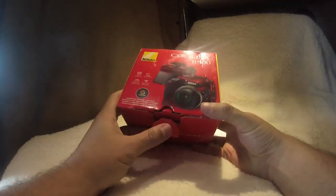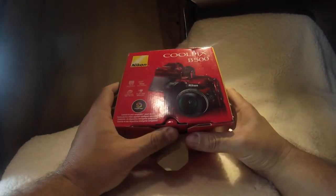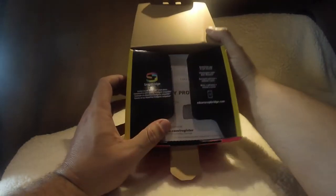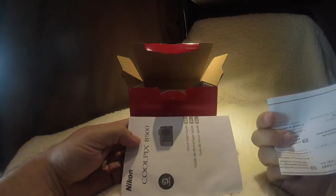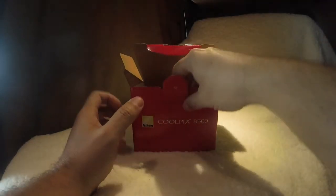Let's see what we got going on inside here. This is actually a true unboxing — I bought this camera about four or five days ago and haven't even opened it yet. We got our little warranty information, we don't need that right now. Got some instructions here — we ain't got time for that.